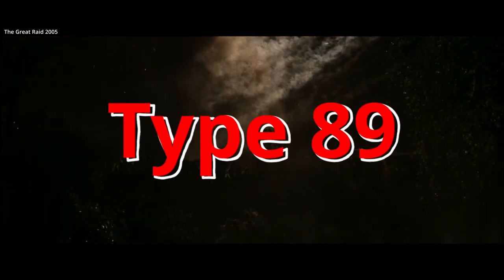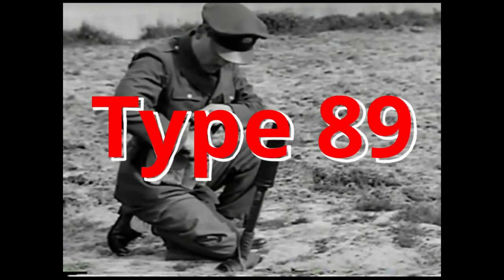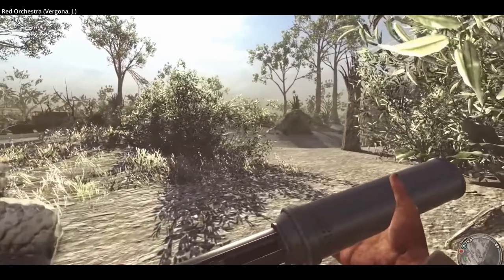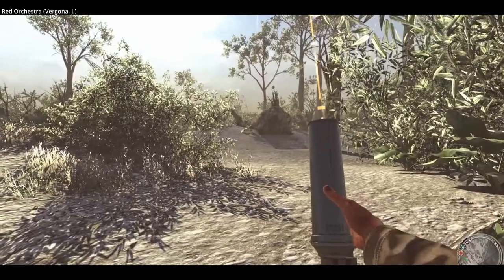The Type 89 grenade discharger, sometimes referred to as a grenade launcher or light mortar. It is most famously and inaccurately known as the knee mortar, as some Allied soldiers believed it could be fired propped against a leg, but this was pretty dangerous and could bruise or even break bones.